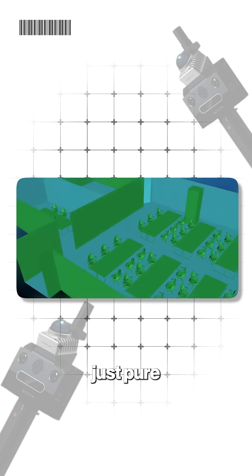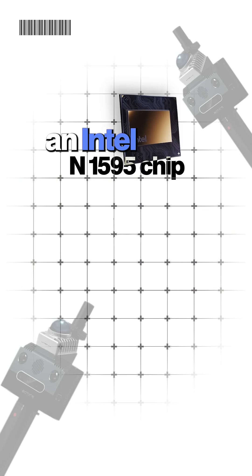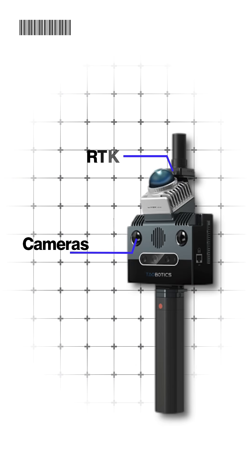No GPS, no base station — just pure SLAM precision. Inside, it's running an Intel N5095 chip with 16 gigs of RAM and dual fisheye cameras, RTK, and 3D LiDAR sensors.